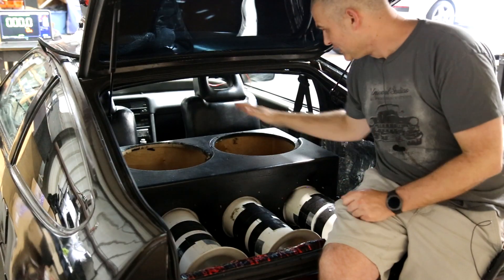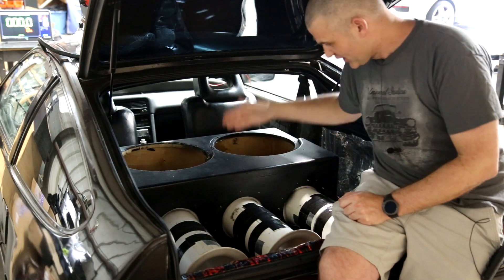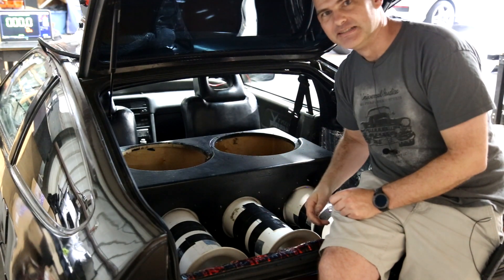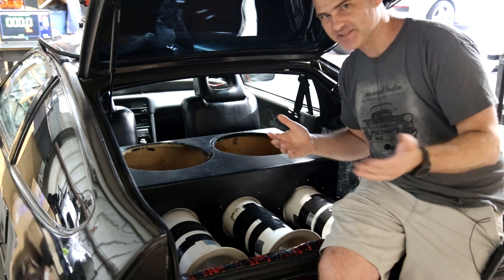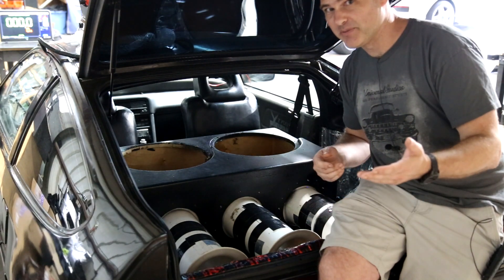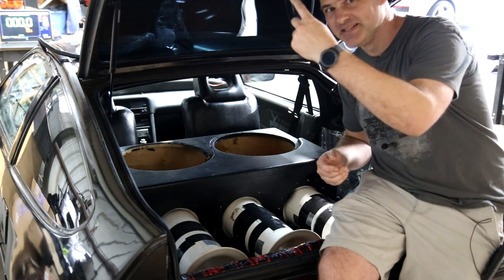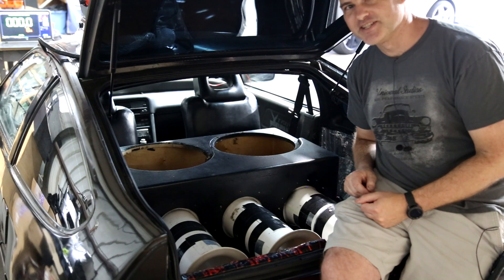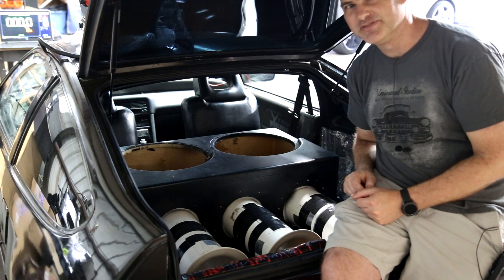This is going to be our setup: a 215 box with three six-inch ports and an 8,000-watt amplifier that may or may not be making 8,000 watts after impedance rise. If you don't know anything about impedance rise, there are other videos about it linked in the description below. And if you don't know how subs are installed, here's a time-lapse of installing the 215s.